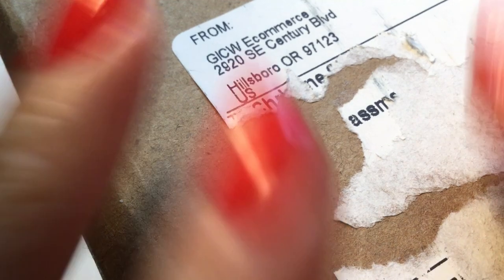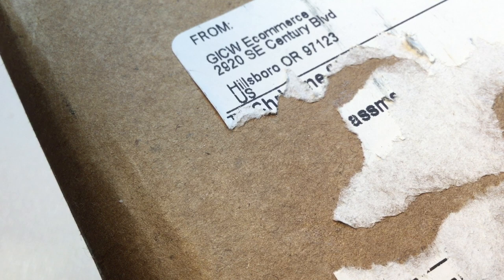Hi guys, it's Christine. Welcome back, and welcome if this is your first time here. So in today's video, we're going to be opening up a box of jewelry that I purchased from shopgoodwill.com. This box of jewelry is from the Goodwill of Hillsborough, Oregon. Okay guys, let's dive right in.